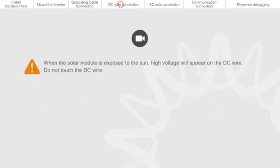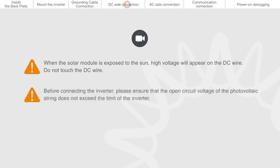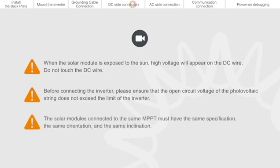When the solar module is exposed to the sun, high voltage will appear on the DC wire. Do not touch the DC wire. Before connecting the inverter, please ensure that the open circuit voltage of the photovoltaic string does not exceed the limit of the inverter. The solar modules connected to the same MPPT must have the same specification, the same orientation, and the same inclination.